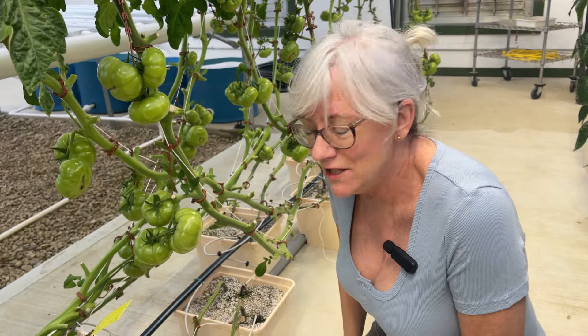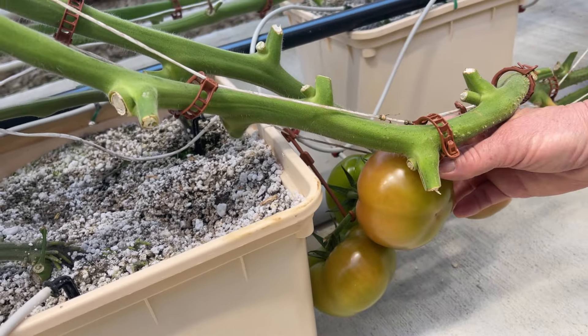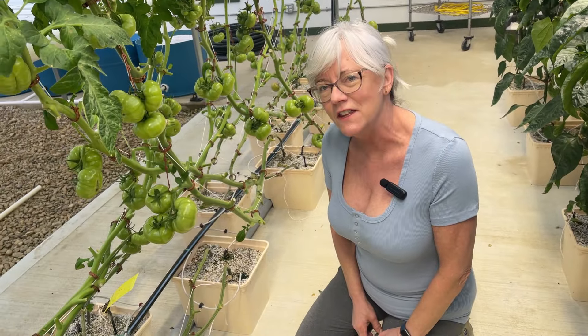What I learned from the video is it looks like these guys aren't quite ready yet for my type of production, because I do like to leave them on the vine a little bit longer to get more sugars and more flavor in there. But let me take you down farther and I'll show you one that I think is ready.